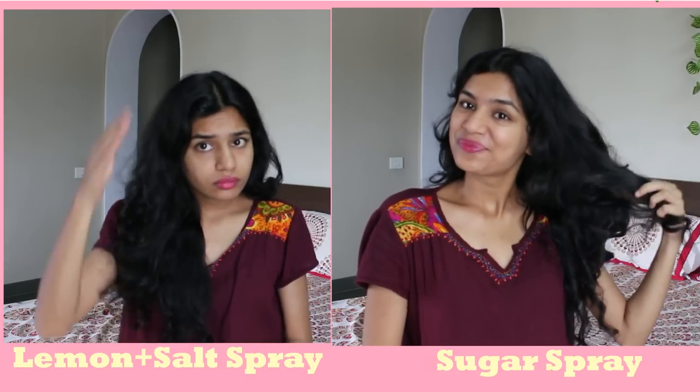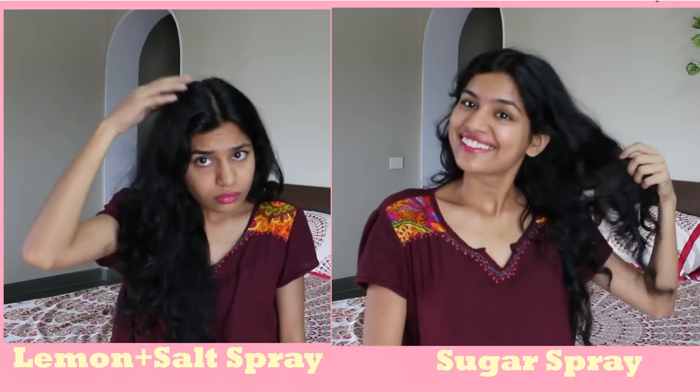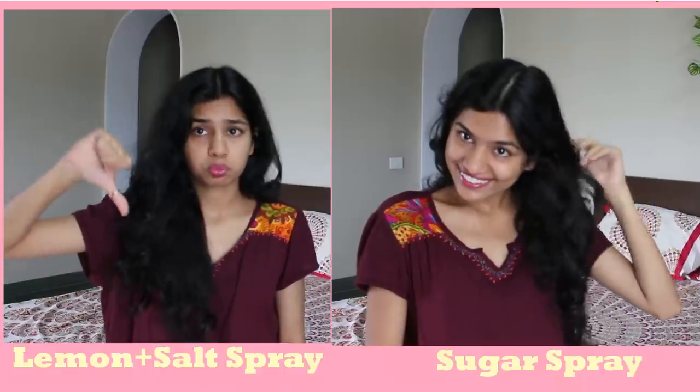I personally don't use the second method because the lemons and salt make my hair very frizzy and I get little antennas all over my head. So I prefer the first one, but I strongly recommend you make both hairsprays and test them on yourself to decide which works better for you.